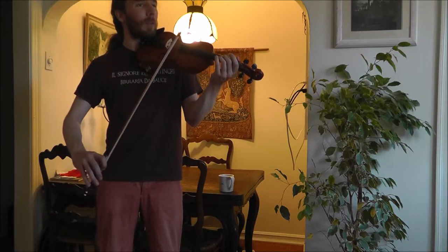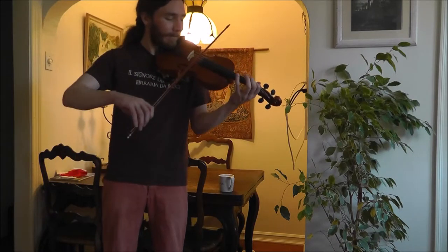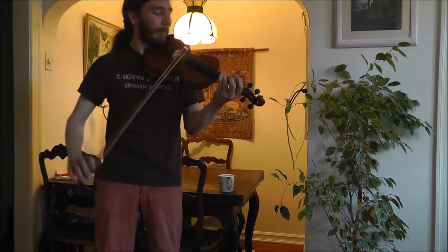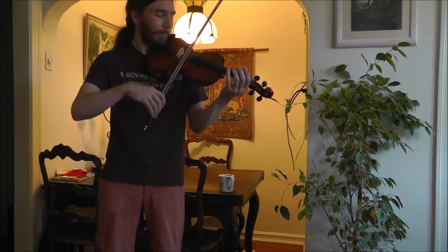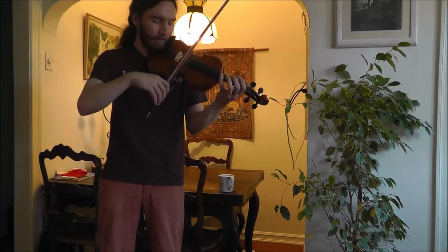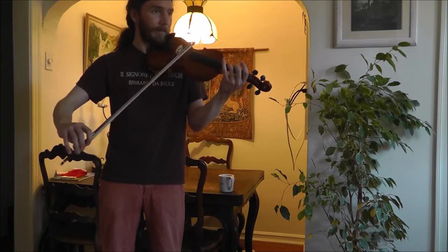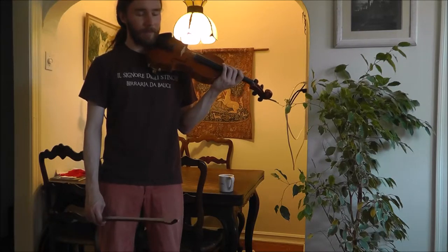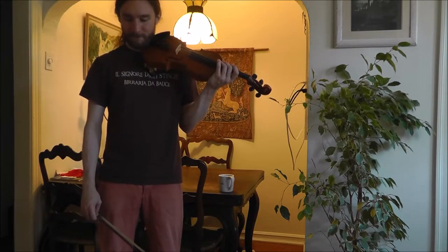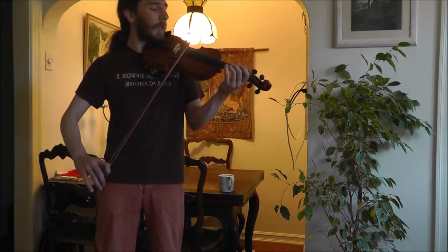Here we go from the beginning. Let's try it together — one, two, three, one, two.